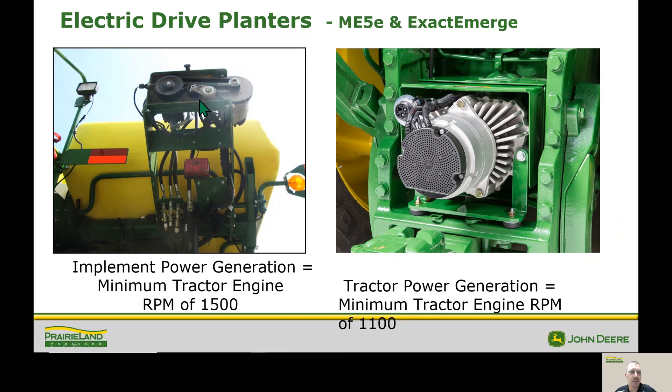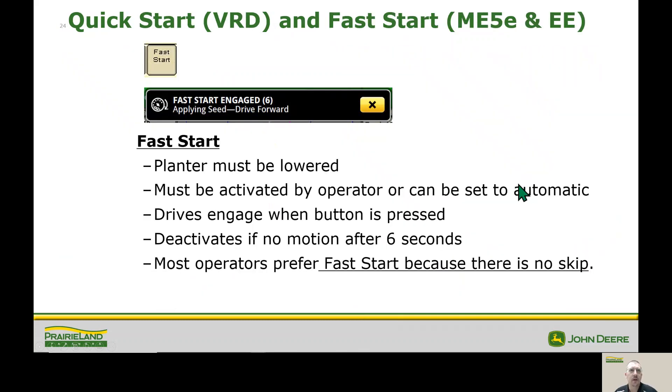The next area we're going to talk about is the electric drive. The machine on our left is hydraulic driven – the cover is off so we can show the drive system. We do need a minimum of 1500 engine RPMs to maintain our hydraulic flow on that machine. Over here we have our PTO generation, which only requires 1100 RPM and drives off our PTO.